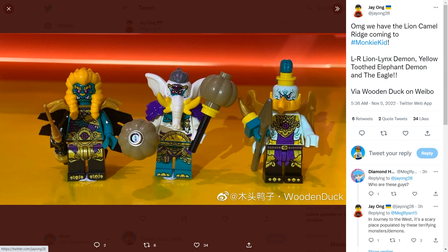These guys are way more exciting than the Shadow Monkeys from last year. Cannot wait to see what else Monkey Kid has in store. Also, the eagle comes with these golden wings, which is very cool — I feel like that could be useful for customs.